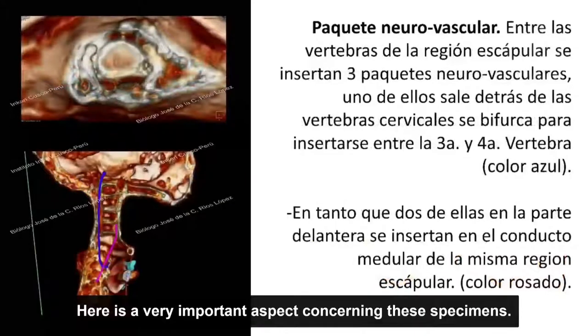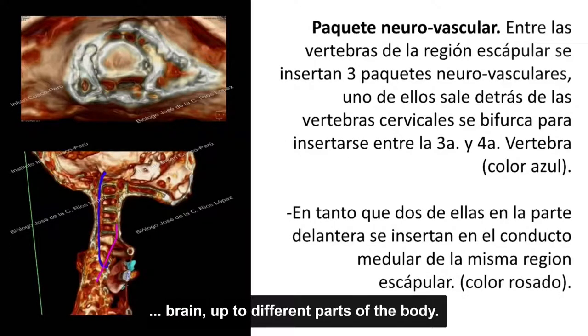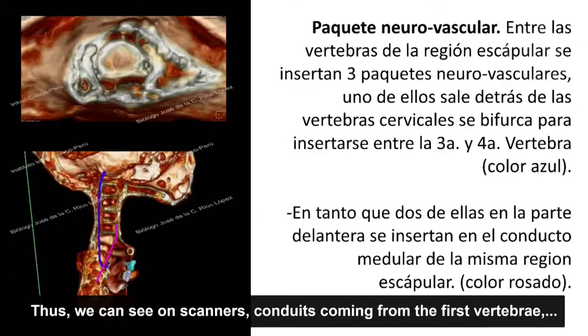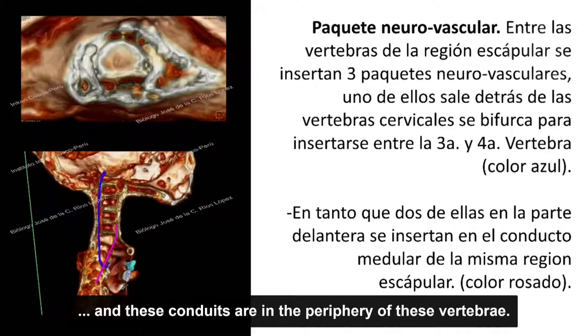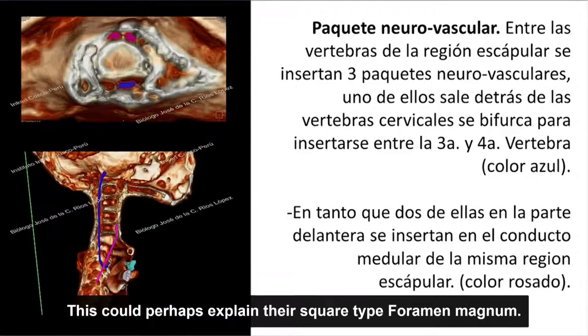En este espécimen hemos identificado trayectos de tipo neurovascular que provienen del cráneo y el cerebro hacia las partes del cuerpo. En las tomografías vemos conductos que salen a través de las primeras vértebras, en la periferia de esas vértebras. No posee un orificio en cada vértebra cervical, sino que estos paquetes salen alrededor de ellas. Eso quizás explicaría el motivo por el cual tiene un foramen magnum de tipo cuadrado.